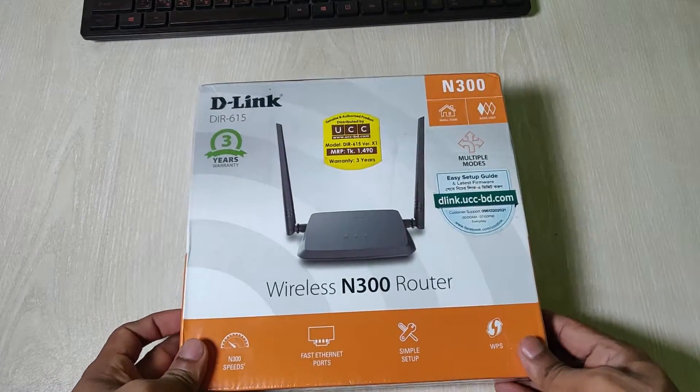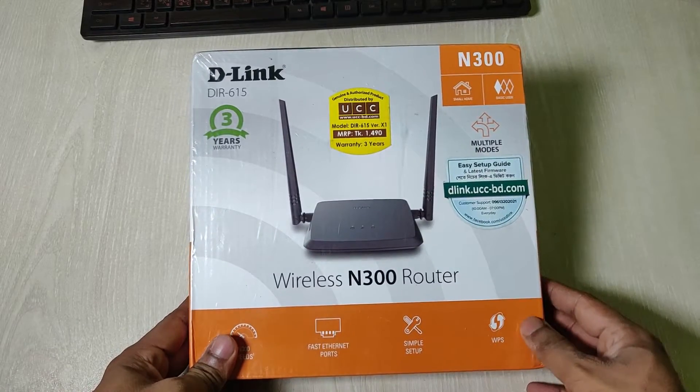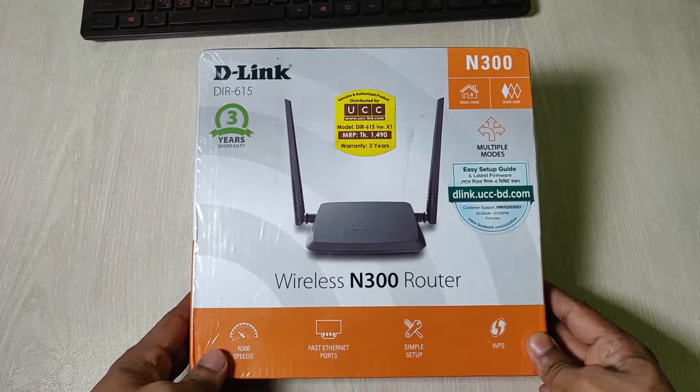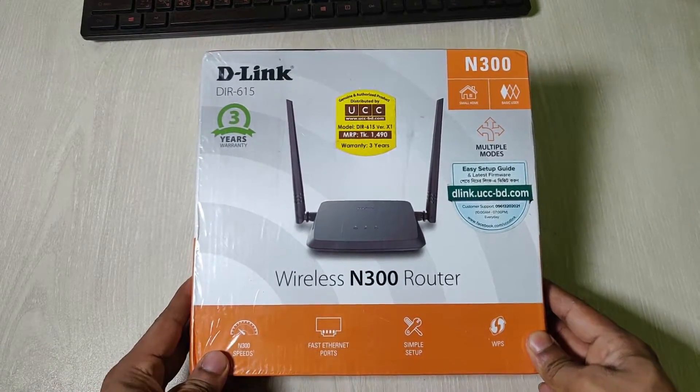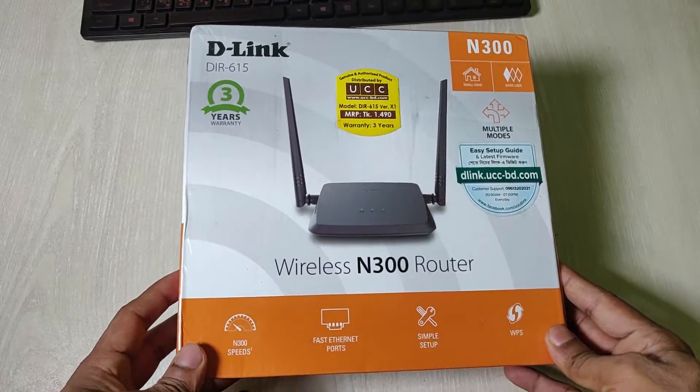Hey guys, this is Anis Tarik, welcome back to another unboxing video. Today I am going to unbox the D-Link DIR-615 model router, which is an entry-level router for home users.